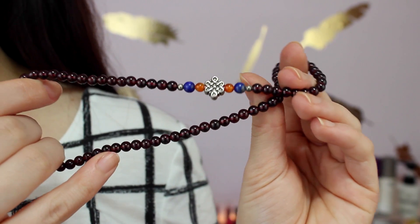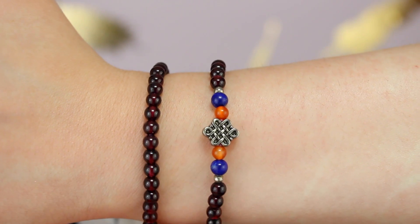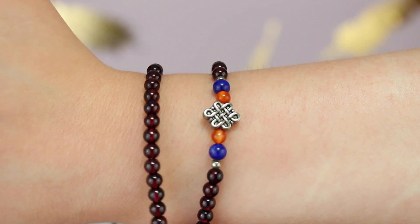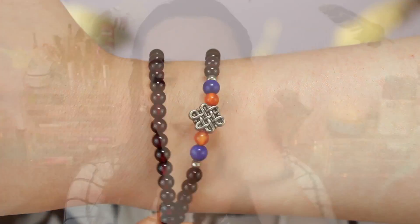So the bracelet that I got is like this — it's one of those that is long and then you just wrap it around your wrist. I really liked this one because it looks super classic and I could wear it with a lot of things. It has beads that are like a red and black tint and then it has some colorful ones and then a really nice charm in the middle. And I like this because there's nothing dangling.